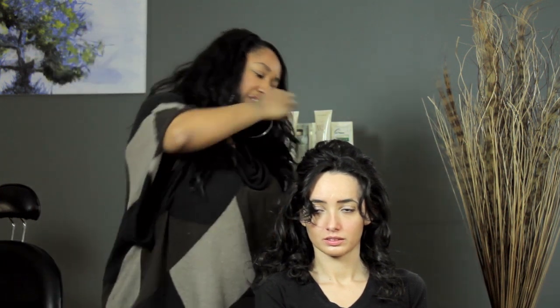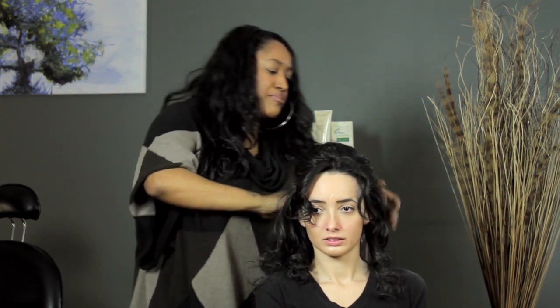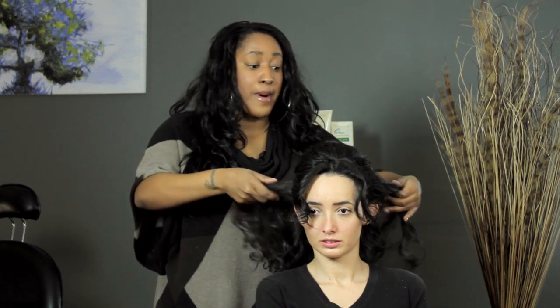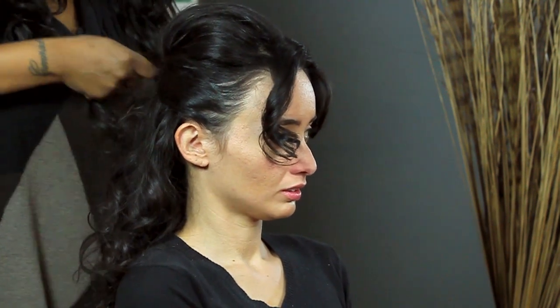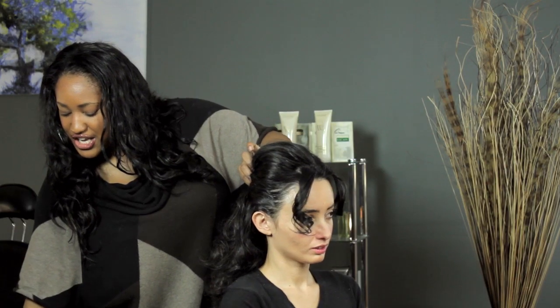Crisscross your pins just to keep it nice and secure, so we have a nice voluminous crown. There's a hairstyle that she had where she just took hairs from both sections and crisscrossed them on top of each other — it makes for such a beautiful hairstyle that took barely any effort. So you take some hair from this side, you cross it over, and then you pin it upward. Take some hair from this side, cross it over, and pin it upward.